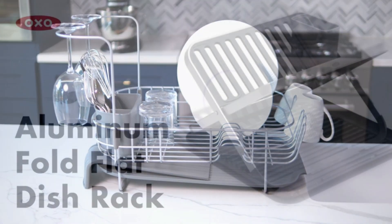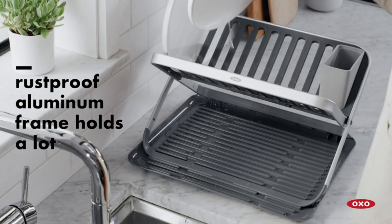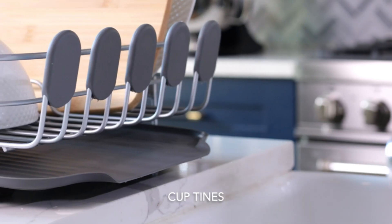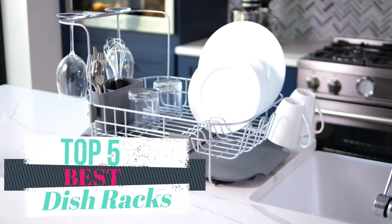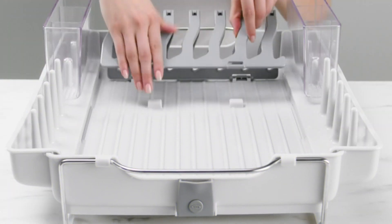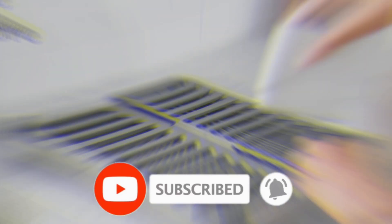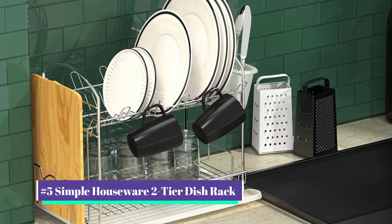Welcome to our new video about the best dish racks. After deep research, we list the best dish racks for your needs and budgets. In this video we will review the top five best dish racks, selected based on quality, reliability, and customer satisfaction. All product links are mentioned in the description below. Before starting, make sure you subscribe to this channel.